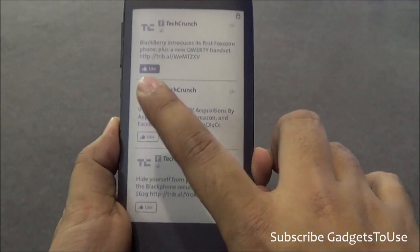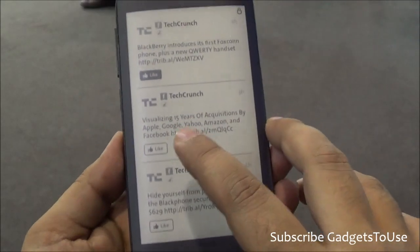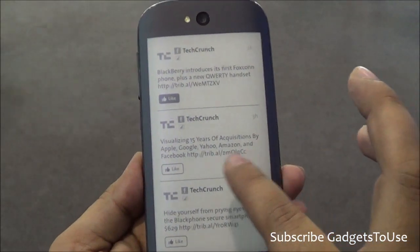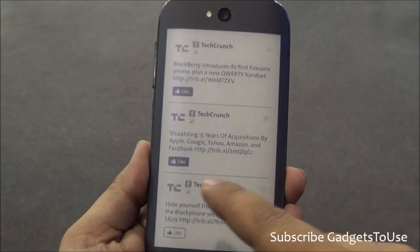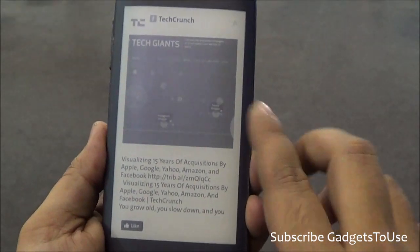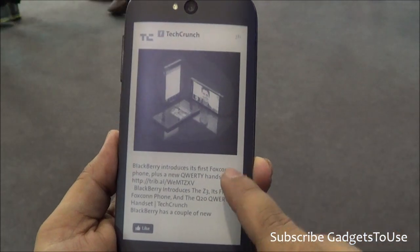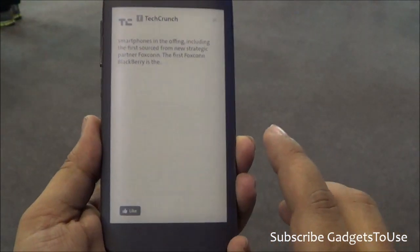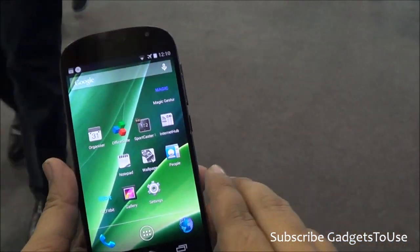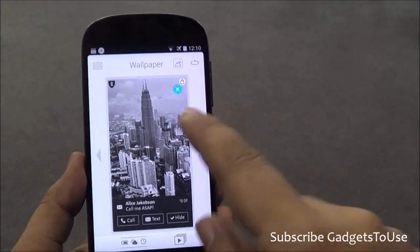You can have touch response on this device, so you can actually unlock the display and once you unlock it you can like a Facebook update or do other things. As you can see, you can like an update, tap on a specific story, and it will load that story for you. You can read the story on Facebook or any other social networks. There are different applications which are supported on this device, which support the YOTA SDK, and with the help of which you can actually set a wallpaper as well.